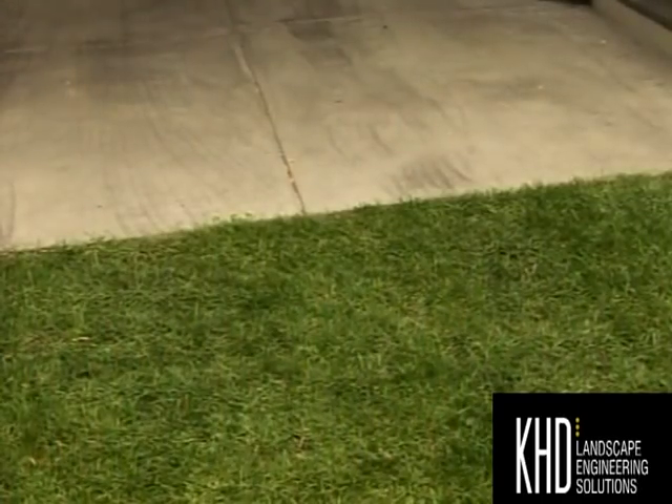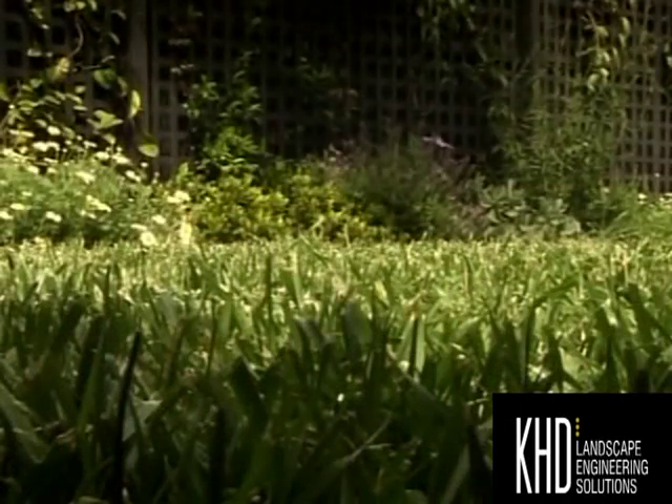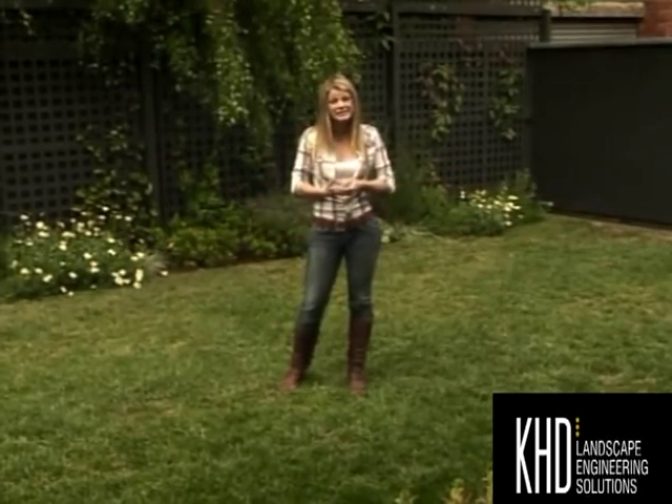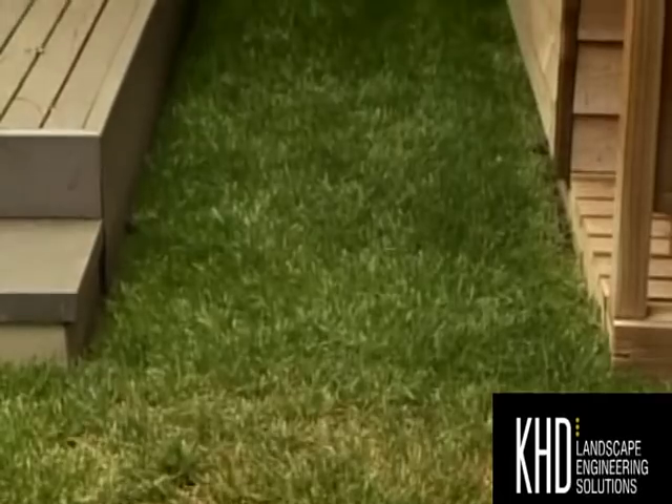Now ordinarily, all of that wear and tear and compaction would play havoc on the lawn. You might not be able to tell, but underneath here is a really smart system that keeps the lawn looking this good even with high traffic.